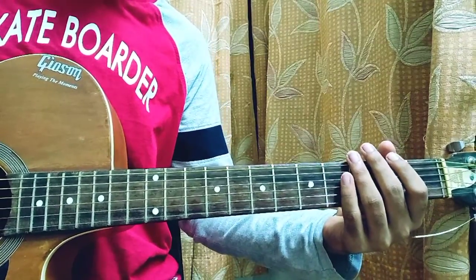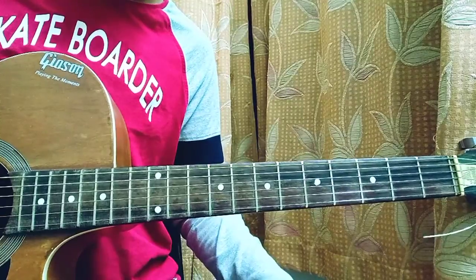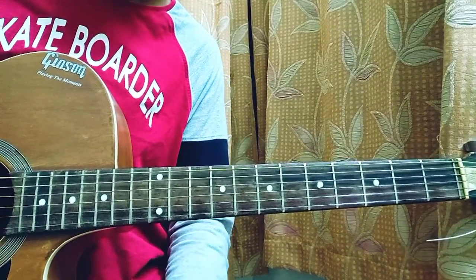What's up guys, today we're gonna look at Nasty by Ariana Grande. I have covered the full album and made a playlist for you guys, so if you want to learn any other song make sure to check out my channel.